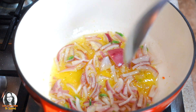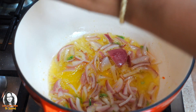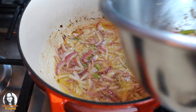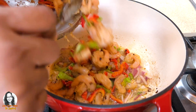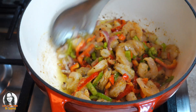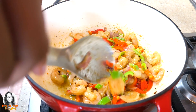What I'm going to do is add some pink Himalayan salt to my onions. Let's add in our shrimp and peppers now. Remember, this is not raw shrimp. If you were doing raw shrimp, you will cook it completely. I just want to make sure that my shrimp warms through.